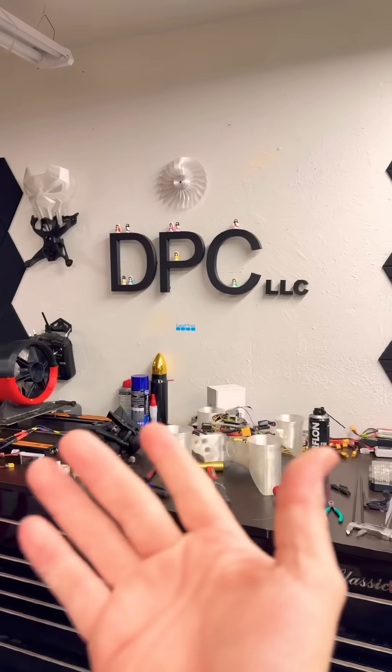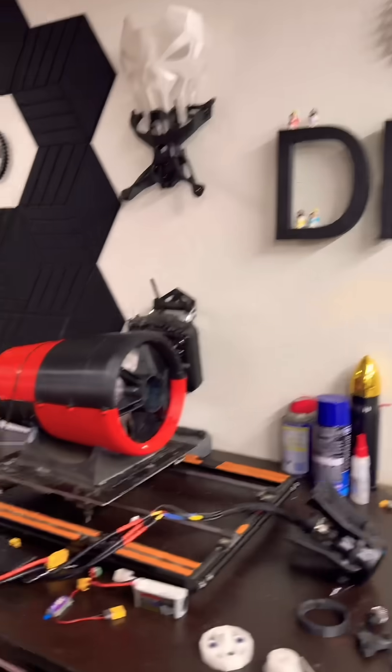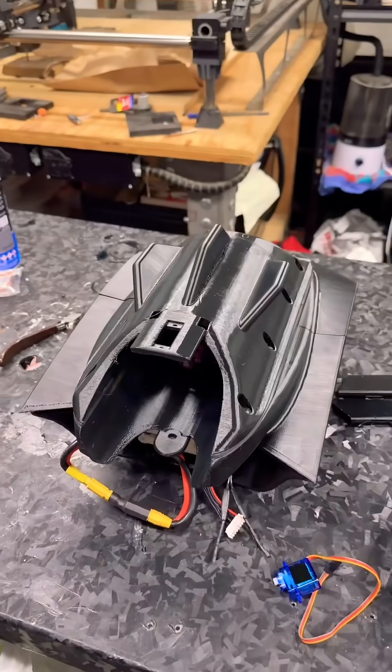Hello and Happy New Year's everyone. I wanted to give you a quick update — not on that, not on that, not even on that — but on the 90 millimeter EDF wing.